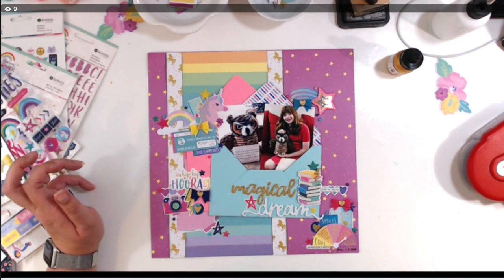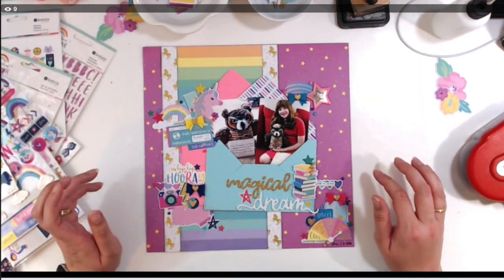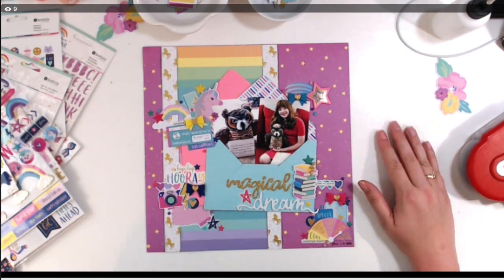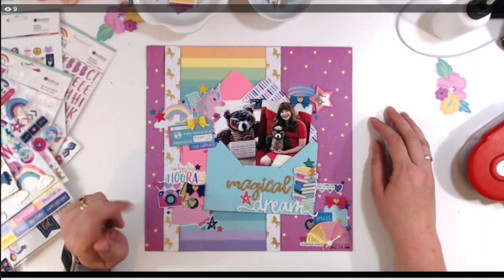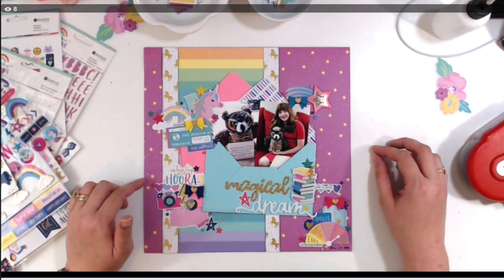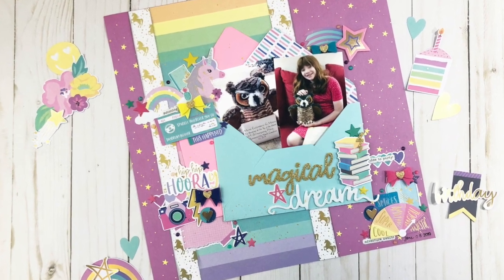There is my finished layout. I'll have some still shots coming up, and I hope you'll join me for Happy Scrappy Sunday — lives are normally at 3 p.m. Eastern time on Sundays, you can check my group for more details. I hope you all have a lovely day — enjoy the still shots, and like, comment, and subscribe. Bye!